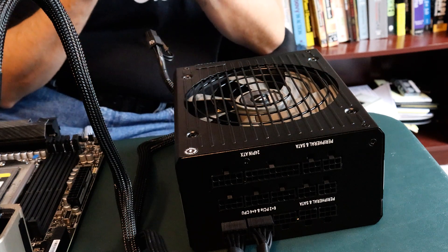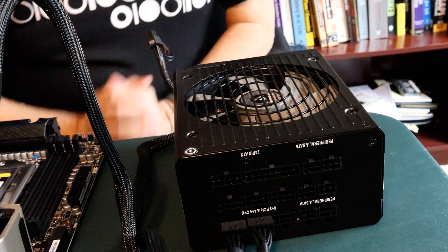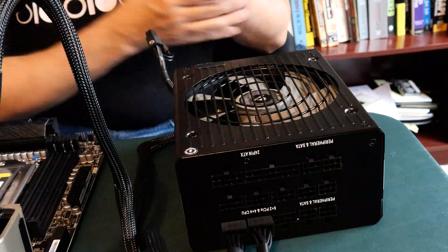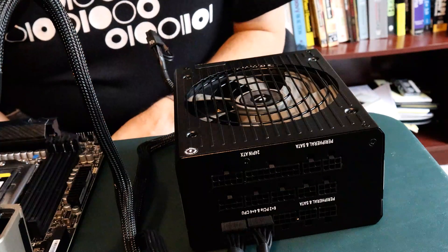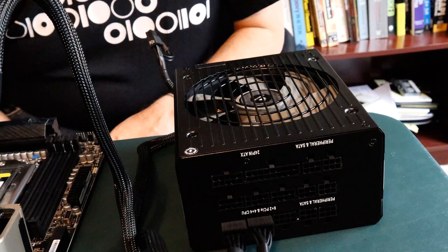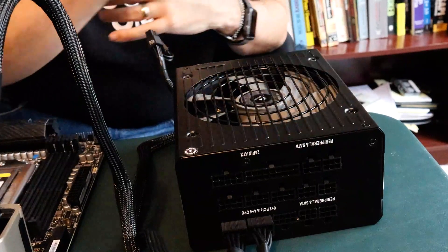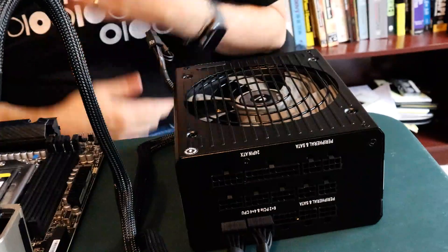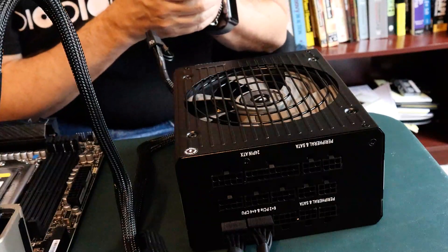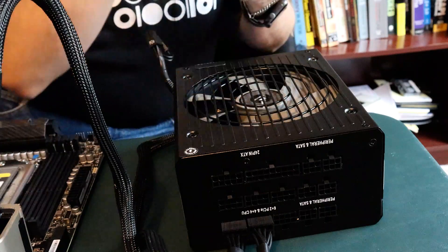Static electricity is also a big consideration when you're building a machine. I've read a lot about using gloves, using wristbands that ground you, various things like that. The approach that I've always used and that has worked well for me has been to have the power supply plugged in and touch it, since it's grounded, to discharge any static electricity into the ground. Obviously make sure you're not touching live current when you touch something that is grounded.